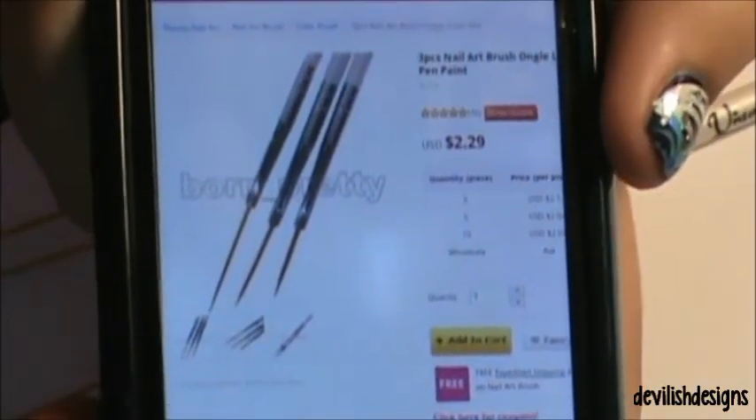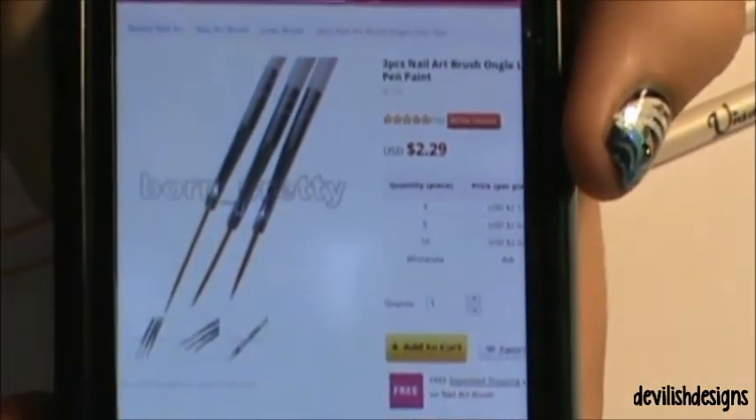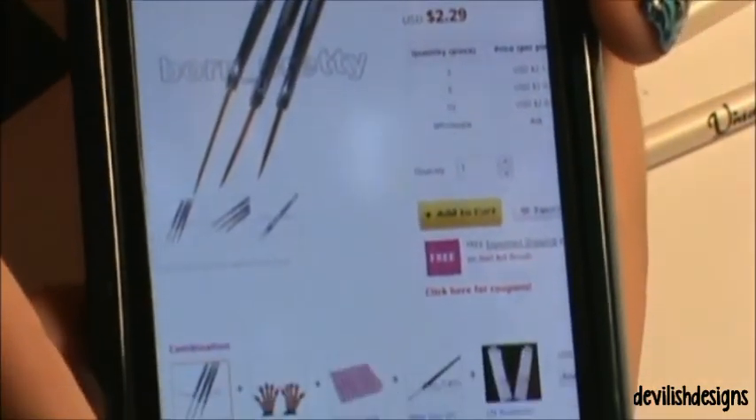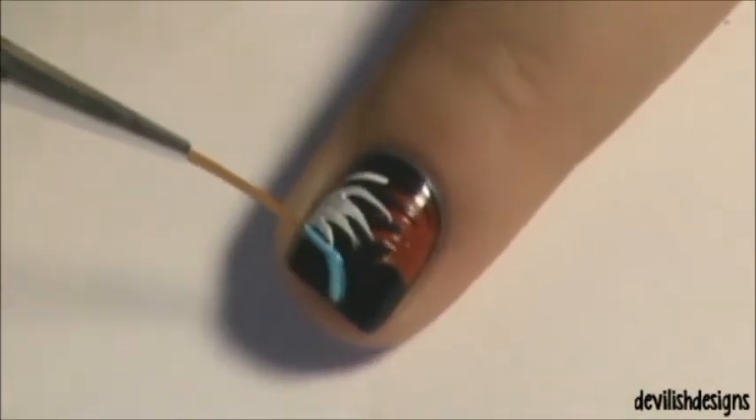Here is the page on their website — you can see they are $2.29 and they come in three different sizes. Here is a clip from my previous video to show how I used it.